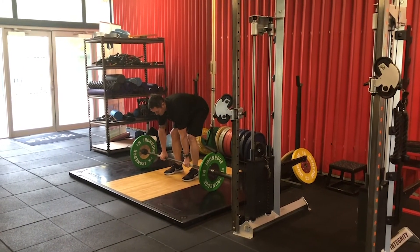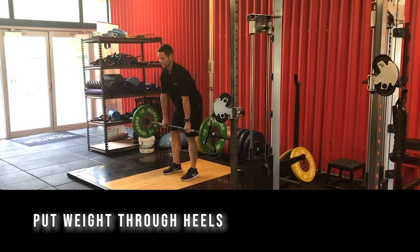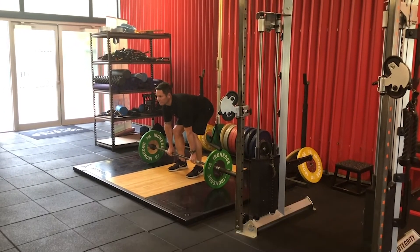The key is to remember to keep the lower back in neutral position, which can be done by keeping the chest nice and tall and putting your weight through the heels as opposed to the toes. Jamie's going to show us one good rep to finish.